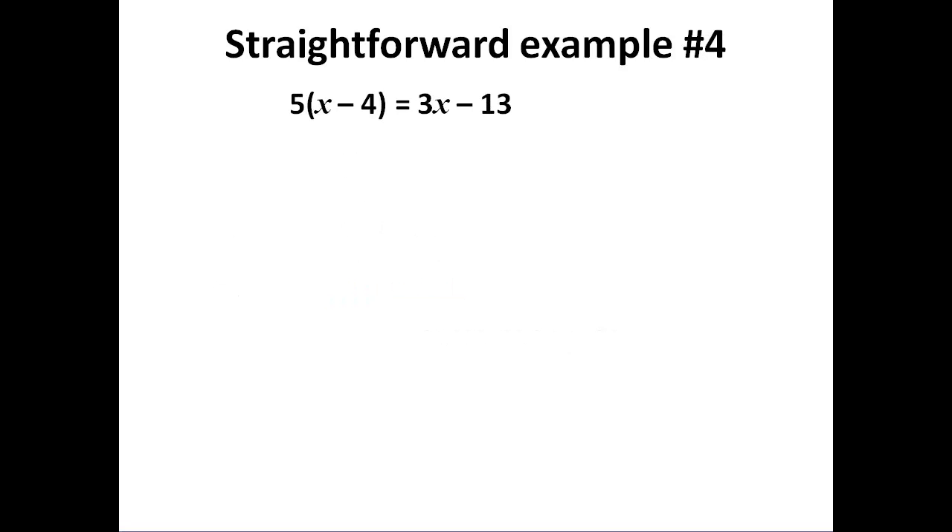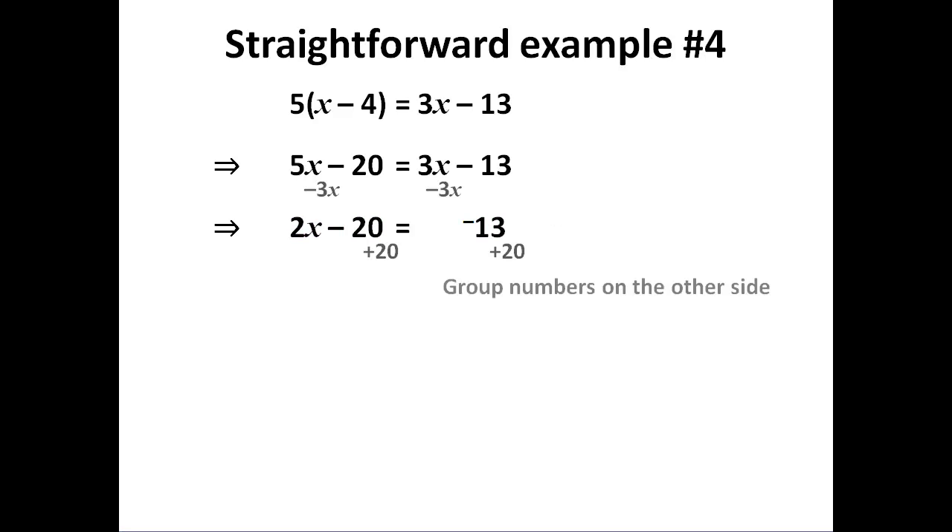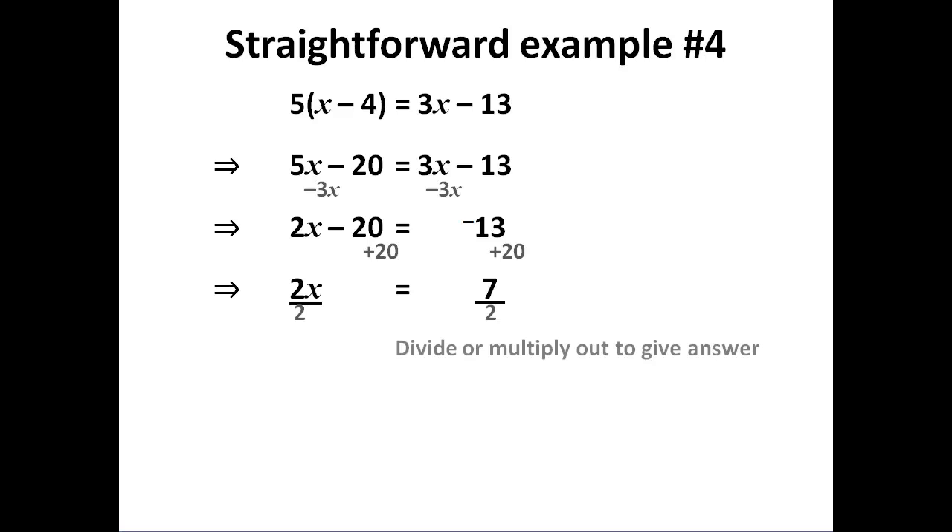When I have brackets, I multiply them out using standard expansion. Now we have two unknown terms and two number terms. I group the unknowns on the left because that's the larger side, which means I group my numbers on the right, and then I divide by 3.